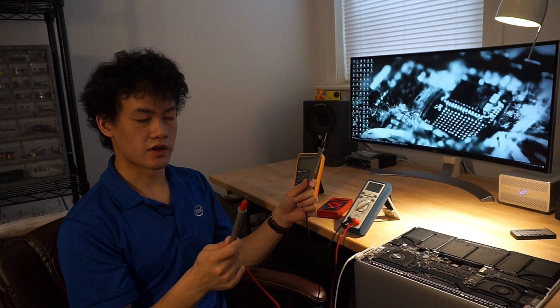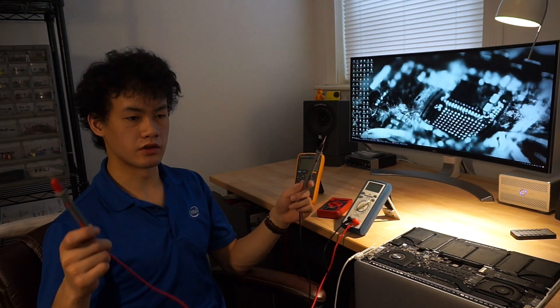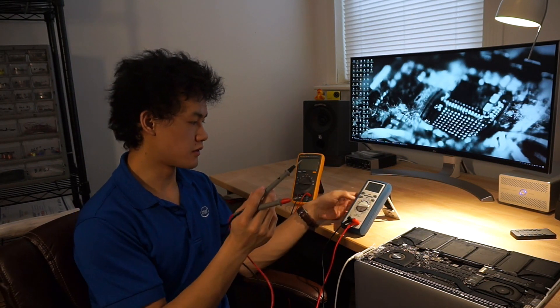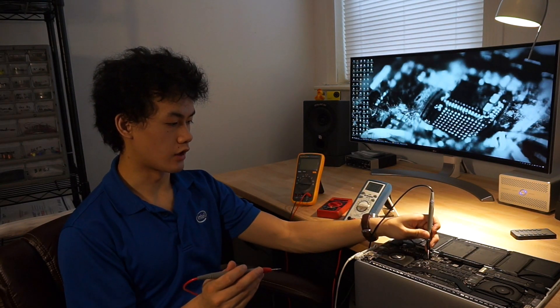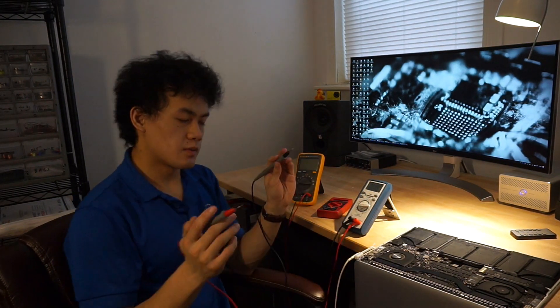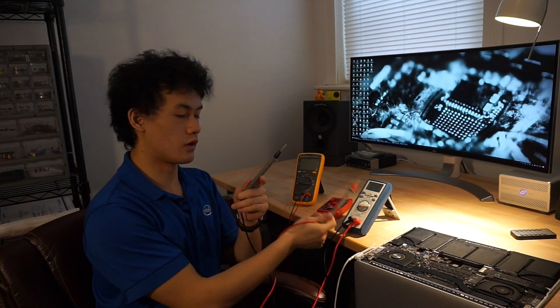When someone tells you to measure something like a 12-volt rail, what they're saying is this rail should have a 12-volt potential when compared to ground, where ground has a potential of zero volts. You put your multimeter into DC voltage mode, take the black probe and put it on ground, and take the other probe and put it on the rail you want to measure. You can see on the multimeter we get 12.85 volts, approximately 12 volts. The multimeter is measuring the difference between zero volts and 12 volts — 12 minus 0 is 12.